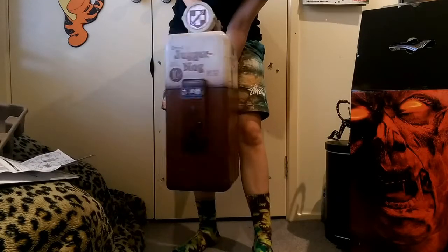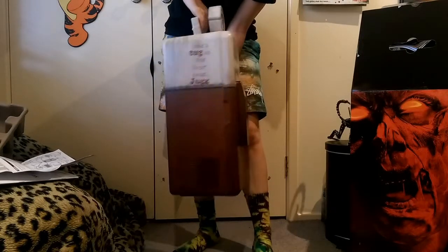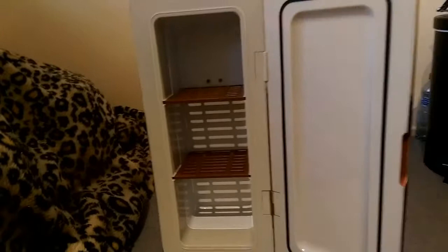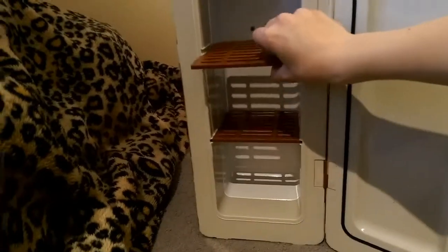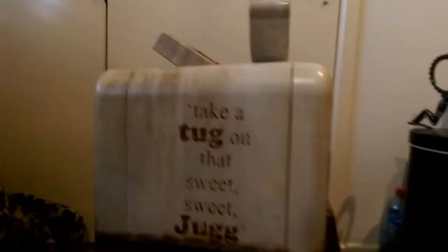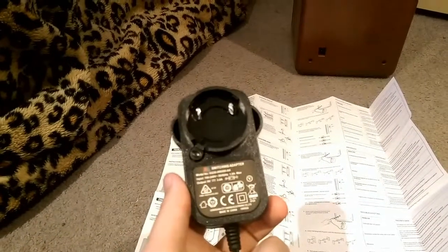Alright, here it is in full frame. Total replica of the Juggernog Machine from Black Ops Zombies - and just every Zombies actually. Here we go, see inside. Very nice replica of the Juggernog Machine from Zombies. And here's an adapter - all the different plugs you get. Very nice, good work.